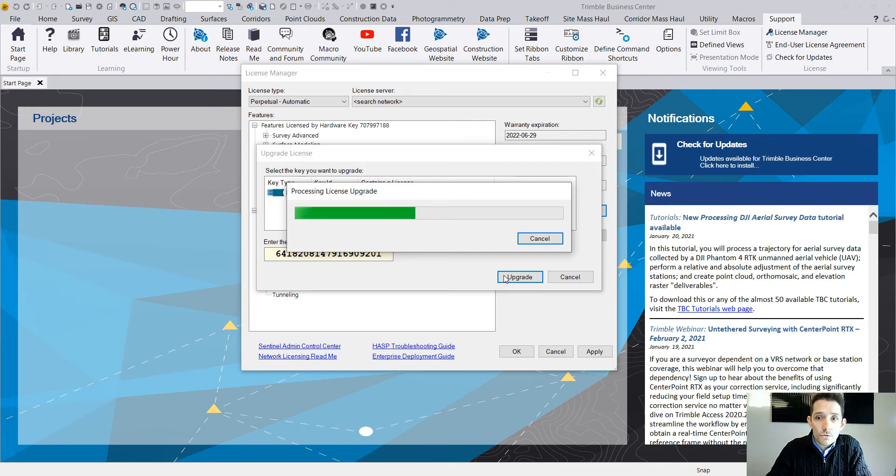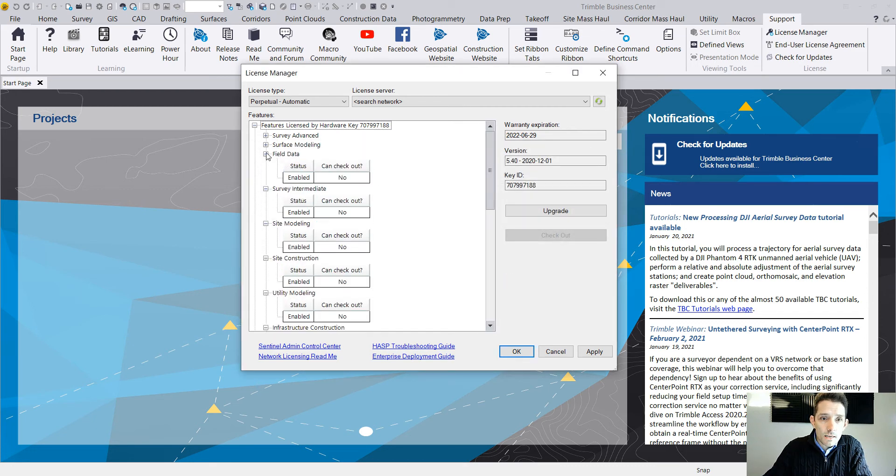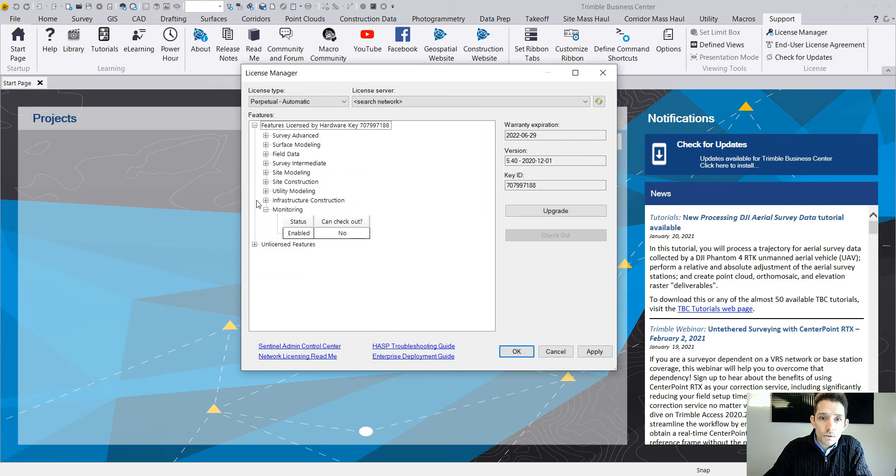Hopefully in a few seconds we get our monitoring module — really exciting for me. Of course, I'm out in the boonies so my internet is equivalent to a 1990 dial-up, so it's going to take a little bit longer. And boom — we got our monitoring module enabled! Really exciting news.